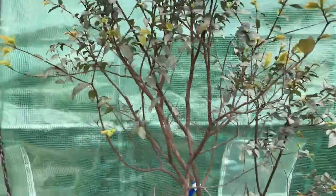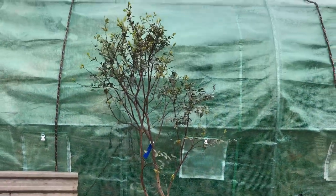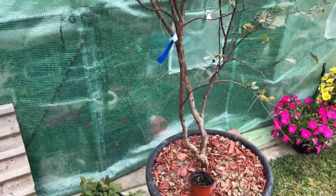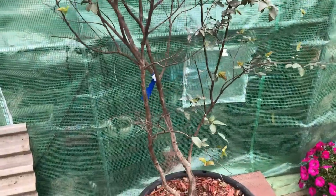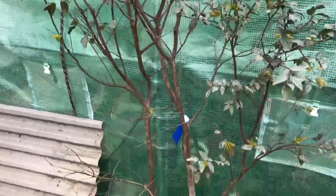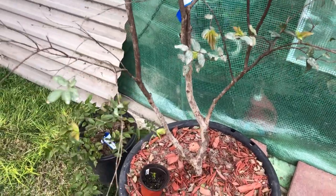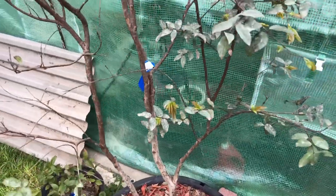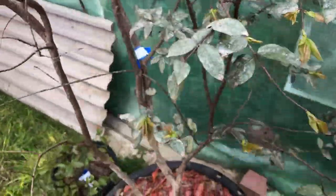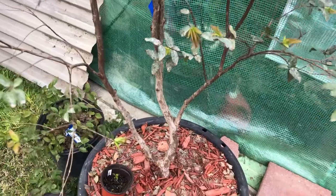Here is my big 19-gallon sabara jaboticaba — this is what I have in the greenhouse. I just brought some out to show you guys. Here's a nice looking one, the tallest one I got. It's about six years old, not ready to fruit yet. Like I said, these guys take about eight to twelve years to fruit for this sabara variety, but they do really well here in zone 9b.